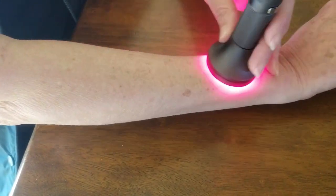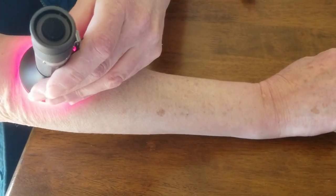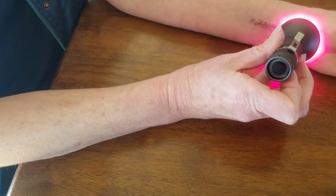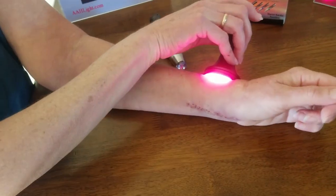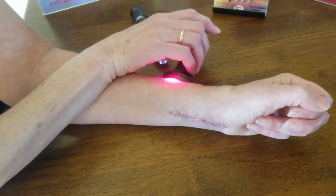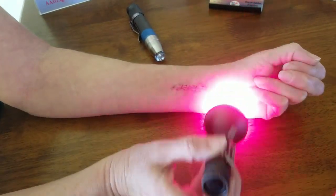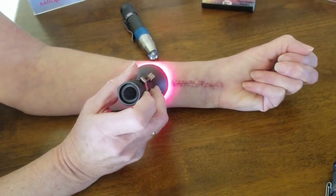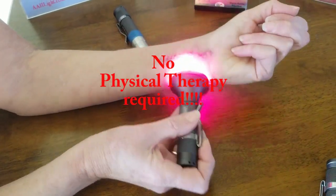We're going to check back next week and look at what the progress looks like. I expect to have a lot of range of motion in my wrist and minimal swelling. The redness will probably be gone out of my incision area. I'm very pleased with the progress. Both the PA and my doctor were pretty surprised by my progress, and the doctor said I probably am not going to need any physical therapy — and that's been my goal all along. Happy healing!